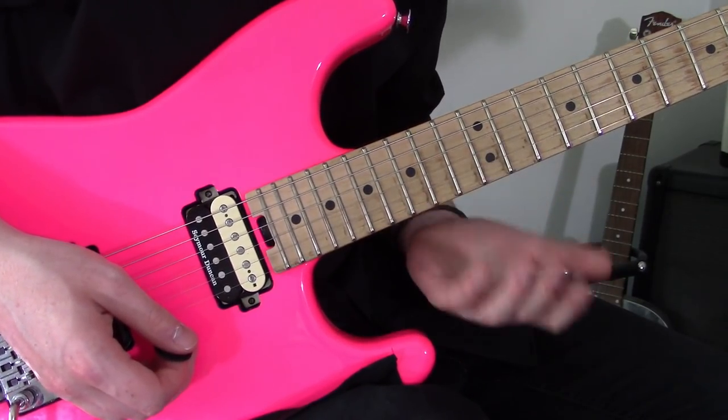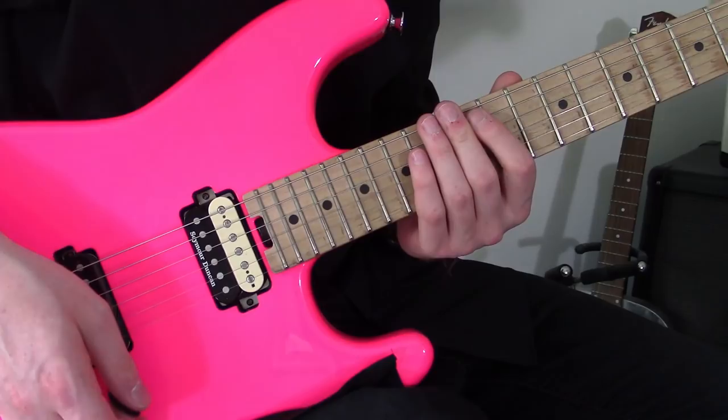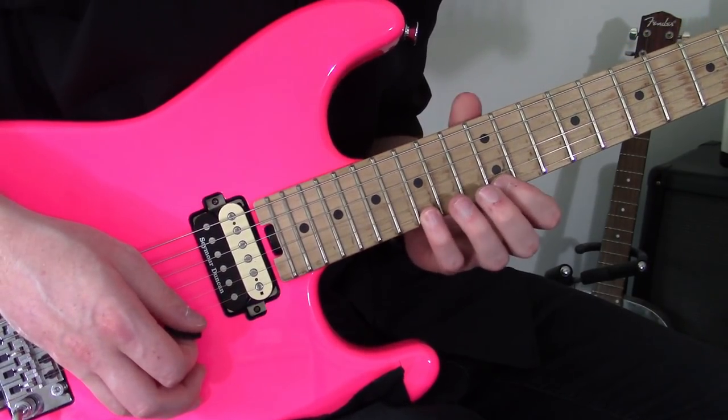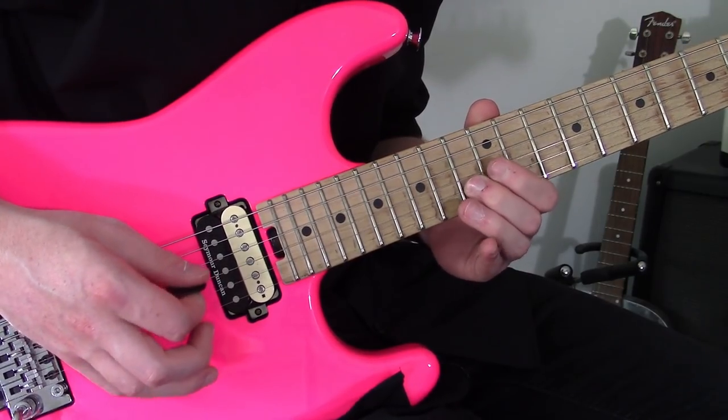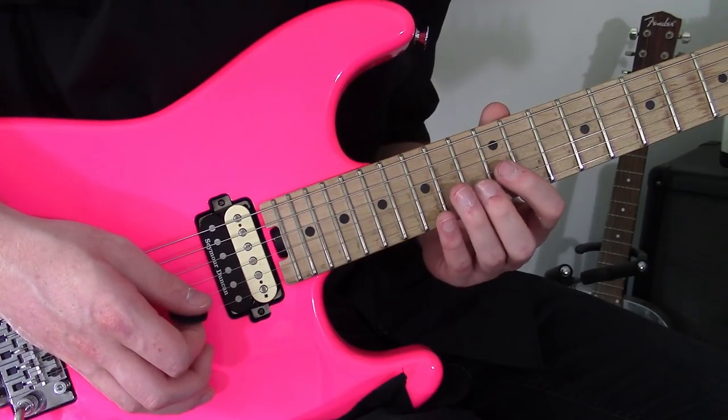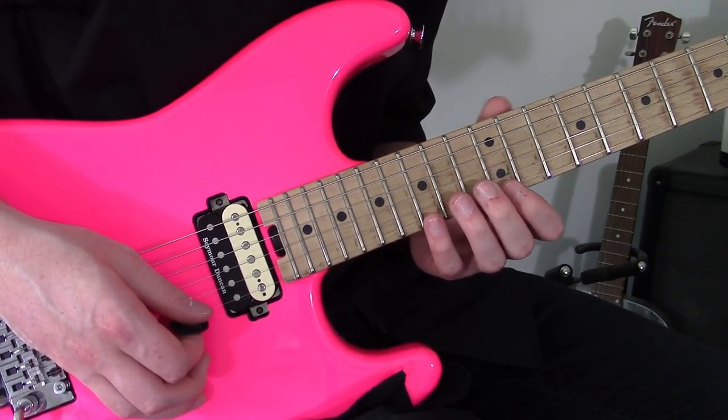And then we're going to play, in essence, the same thing, just using different arpeggio shapes. We're going to be down here — we're going to start off in C major. The shape is: 12, 15 on the high E, 13 on the B, and 12 on the G, and we're playing the same sequence we did before.